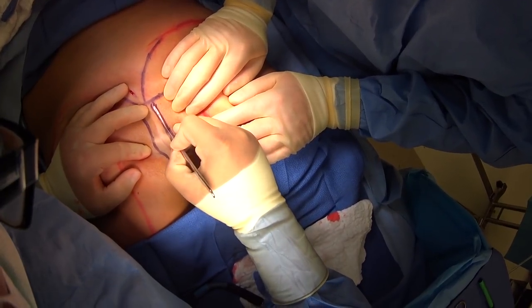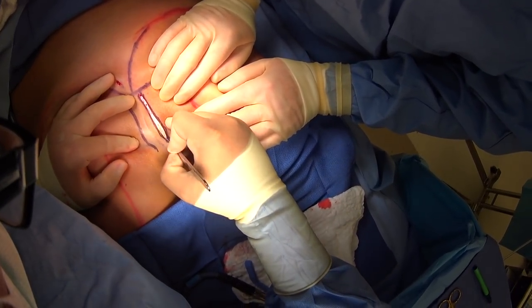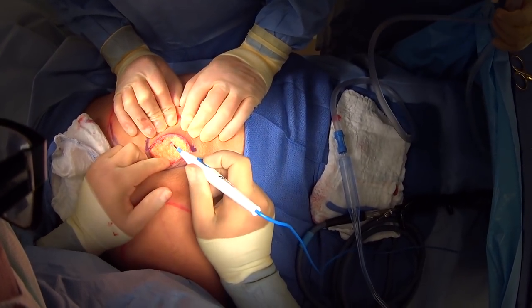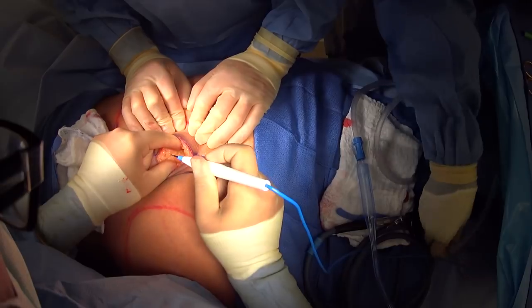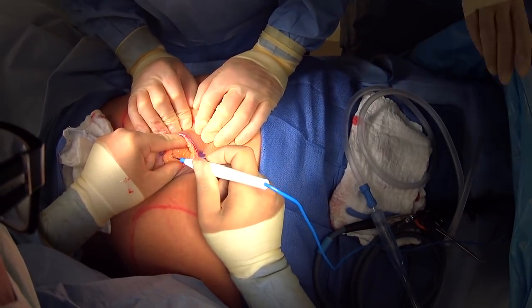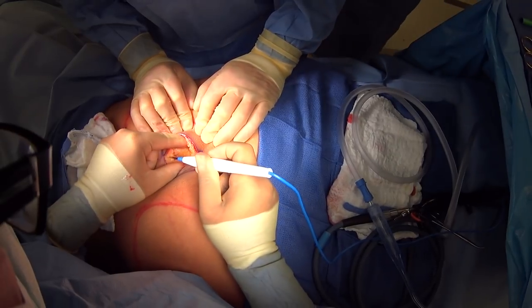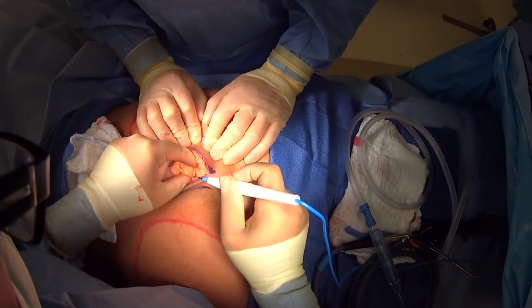Here you can see we've made our incision through the skin. Here's the normal fatty tissue. She has a little bit of butt to already begin with, so we're just coming down through that pretty meticulously so we can keep our field really clean and easy to visualize everything.